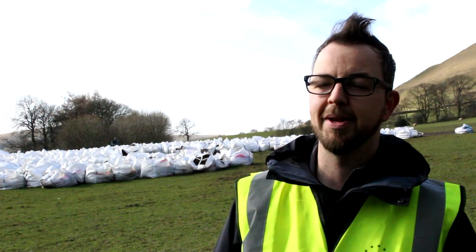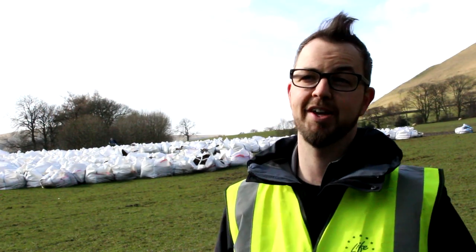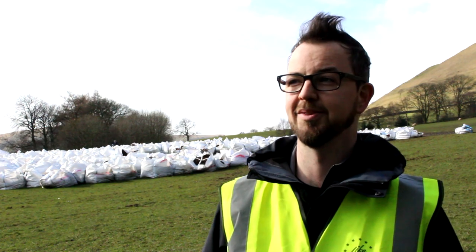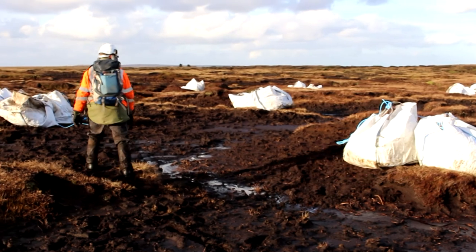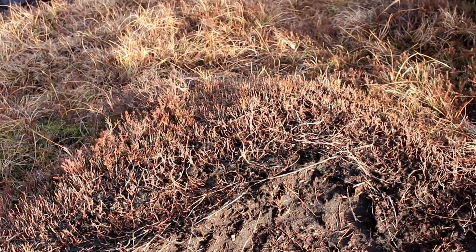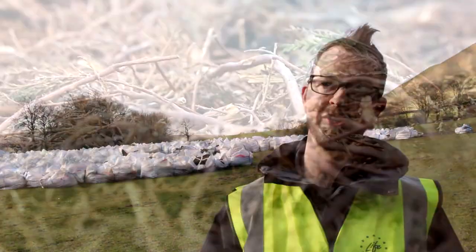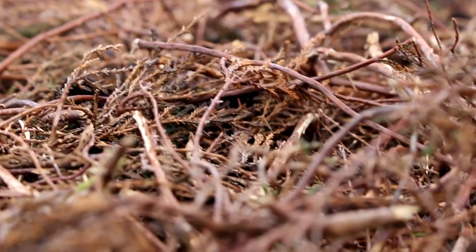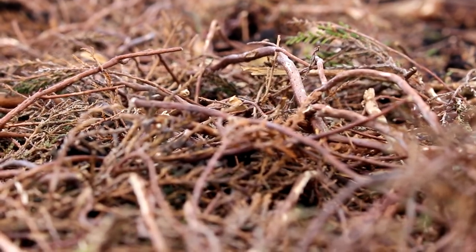The moorlands in the Peak District suffer from a legacy of atmospheric pollution due to their location between Sheffield and Manchester. What that's meant is the living layer at the top of the blanket bogs is gone, leaving bare peat which is readily erodible by both wind and rain. So the brash is applied as the first treatment to stabilize the peat and keep it on the hill.